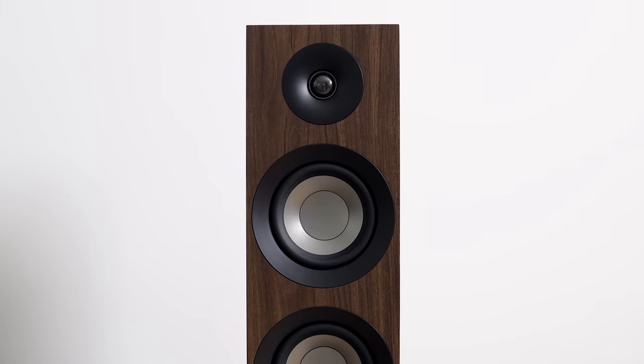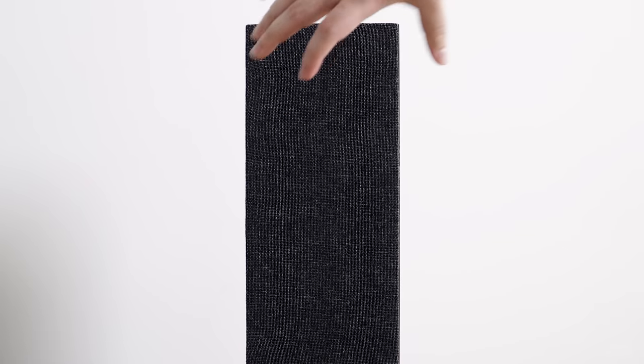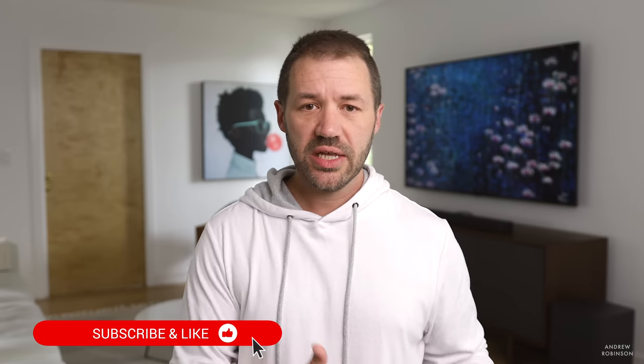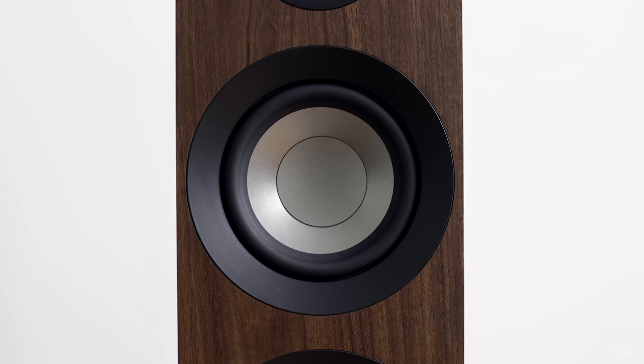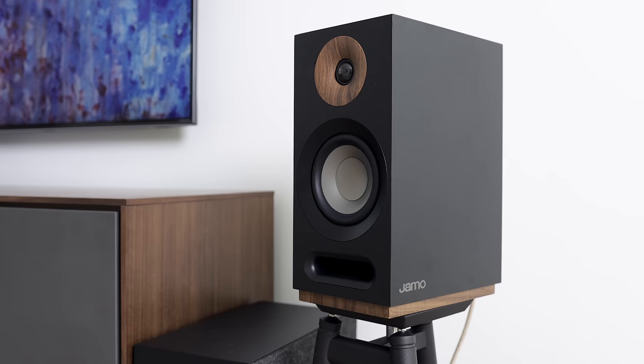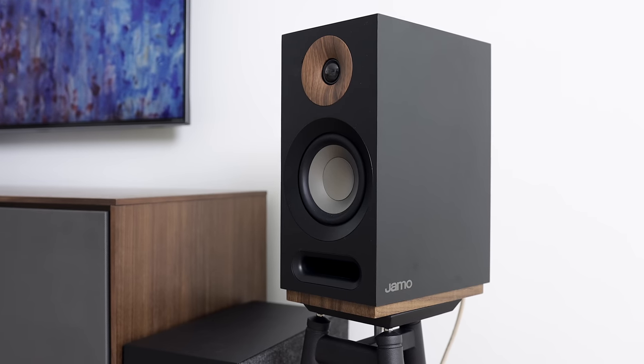The S809 is one of the few loudspeakers that I actually like the look of with the grills on, though I do appreciate the attention to detail the Yamo designers paid to the drivers themselves. The contrasting surrounds not only hide the mounting hardware, but they go a long way in dressing up the look of the speaker itself. And in the black or white finish, the wood detail that surrounds the tweeter — that's just sexy.